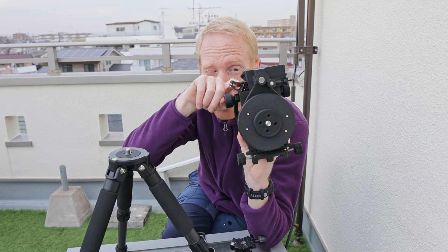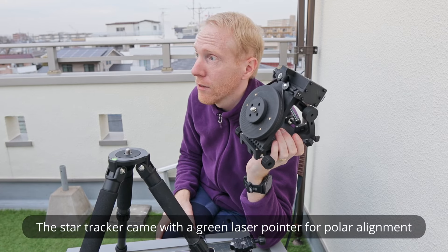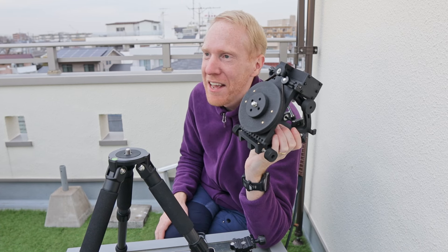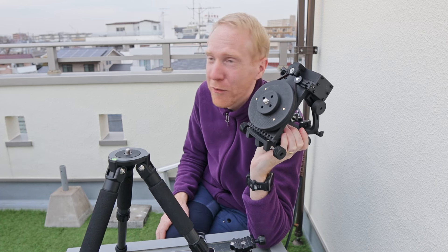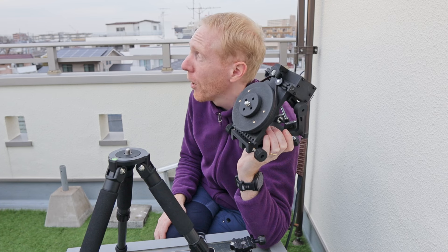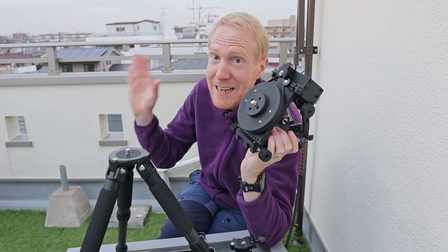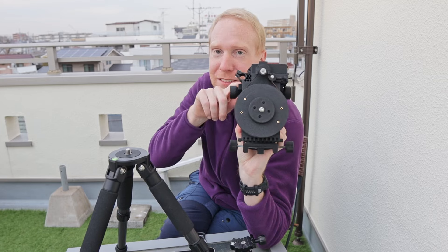There's a laser pointer holder on the tracker, but I'm not using it. The laser that came with it is basically illegal in Japan, so I immediately broke it and threw it away. Green lasers are typically too powerful in Japan to be owned and used legally. I also didn't want to risk pointing a laser at the sky — I'm not far from Haneda airport and fairly close to some American and Japanese air force bases, so there's a lot of air traffic all the time.